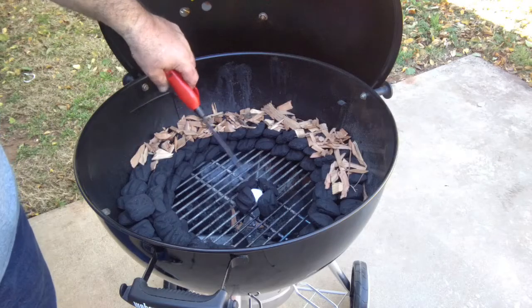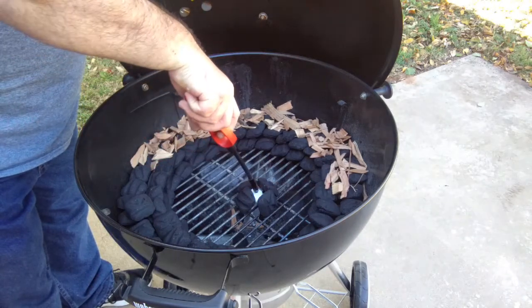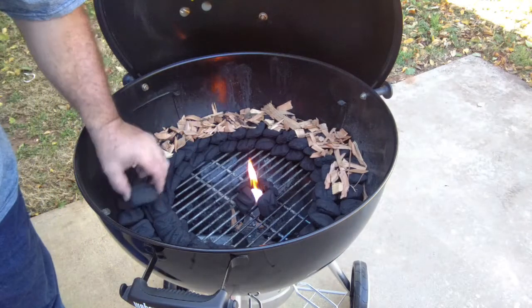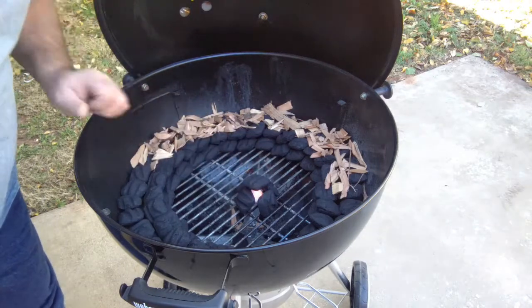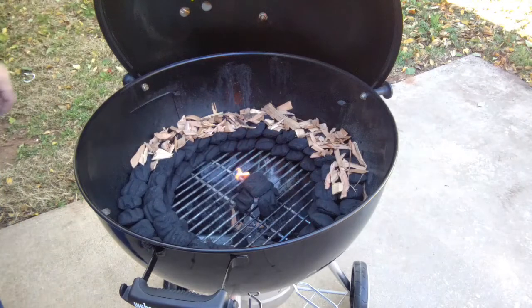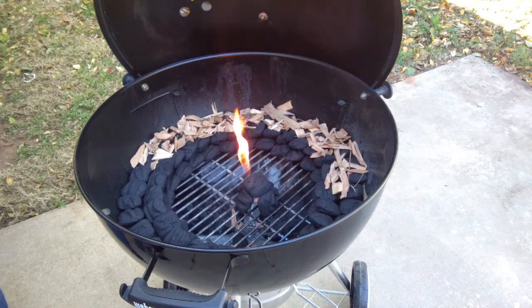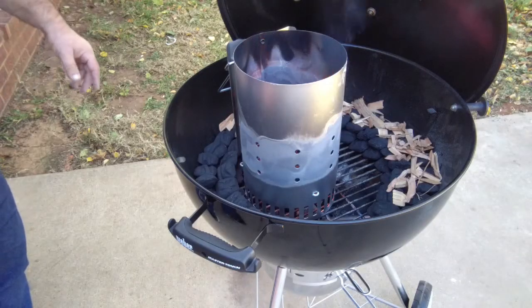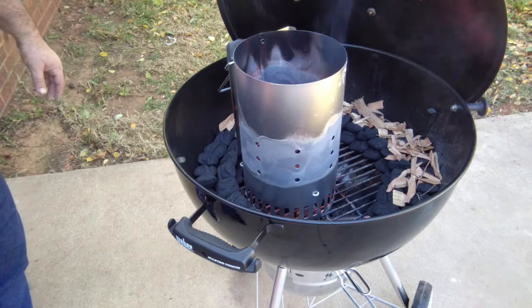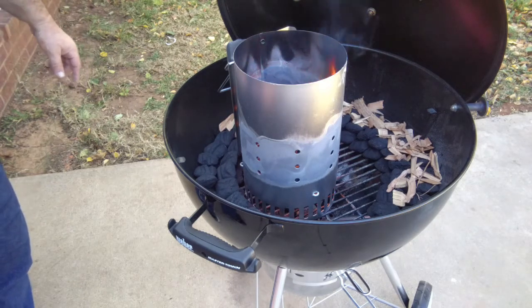I've got a paraffin cube in here — I'm going to just get this thing to light. There we go. I'm going to let that get lit, get ready, and then we'll put them over there. So I put them in the chimney. I want to get this done a little faster so I can get this cook going. Once these are done here in the chimney, we'll add them and we'll show you what we're going to do from there.